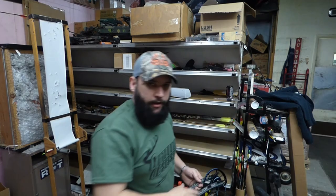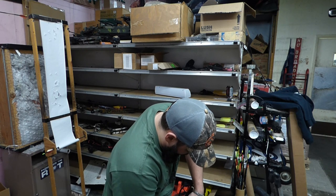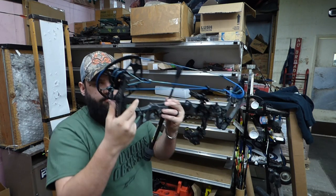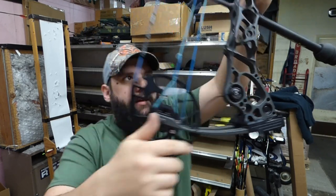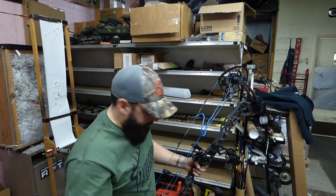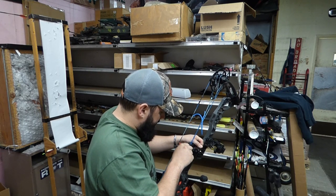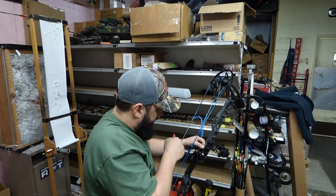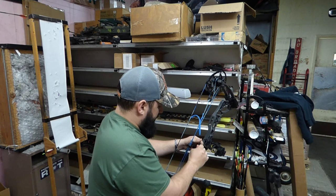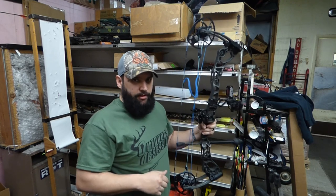I like to run that D-loop knot as close up to that limb as possible. It'll look real slack but that's okay — we're going to fix that in a minute. It's close to the limb so we don't have to worry about any more slack coming out. Now loosen up your Allen head just a little bit, pull that rope through as tight as you can, make sure the rope is still in there, then crank it down nice and tight. Now that we have it nice and tight with the rest all the way down, we're going to run our first shot through paper.